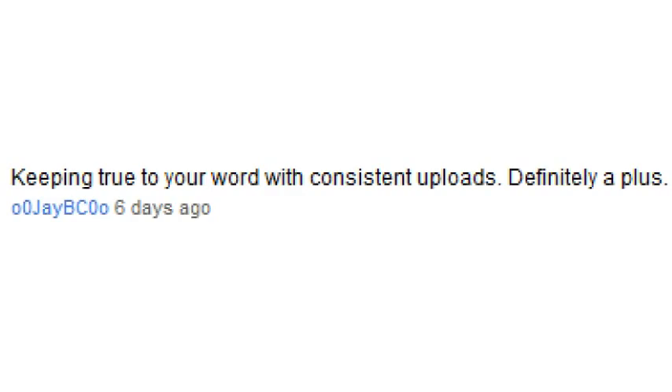That's all I have for cubing-related comments, but I still have quite a few more non-cubing-related ones. Keeping true to your word with consistent uploads — definitely a plus. Thank you! I certainly feel a lot better about the time I'm spending this summer, and now that I've set up a schedule, it's given me the mental motivation to make videos, and I even have a couple set up for scheduled publishing.